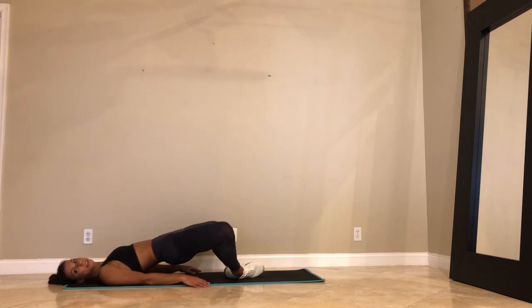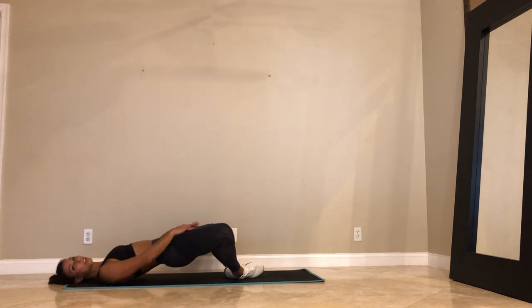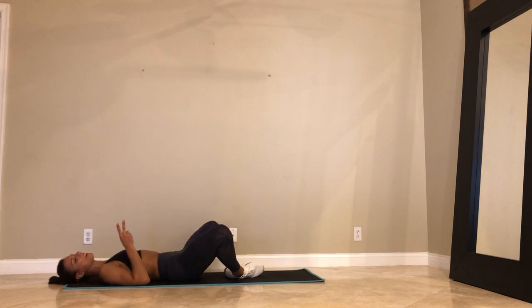Stay with me. Last 20 — especially after the inner thigh stuff, you're going to feel this. It's like a stretch, but we're working it too. Last 10, 9, 8. After this, guys — scissor abs. We're staying on the mat. 3, 2, and 1.